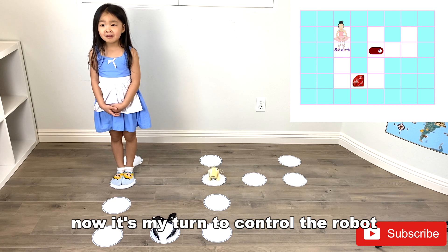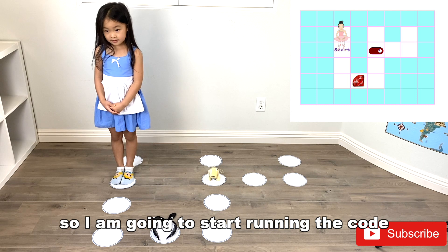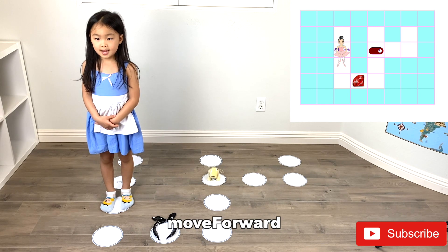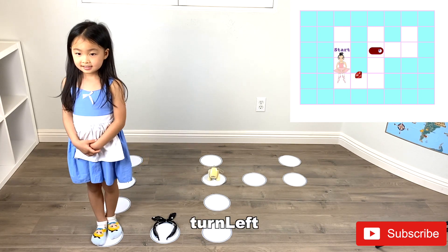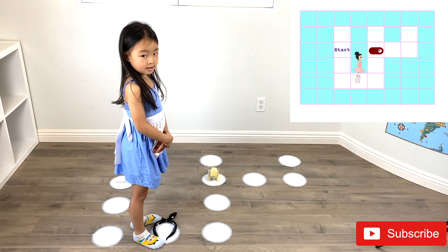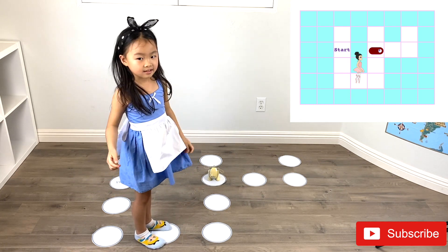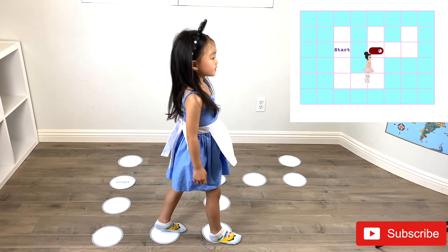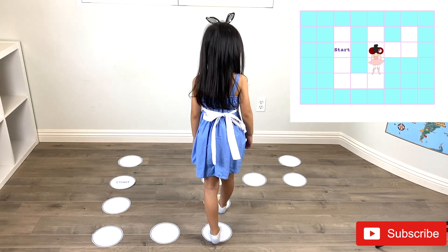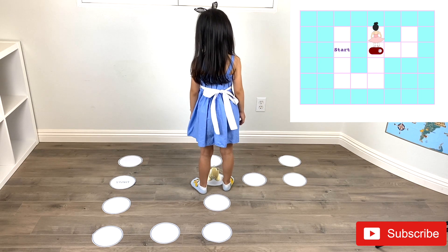Now it's my turn to control the robot. First, I run my code. Move Forward, Move Forward, Turn Left, Move Forward, Collect Gem, Move Forward, Turn Left, Move Forward, Move Forward, Move Forward, Toggle Switch.